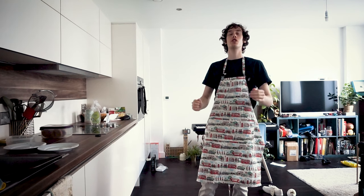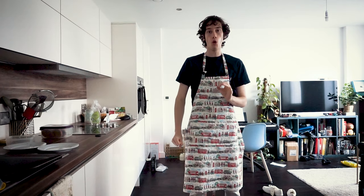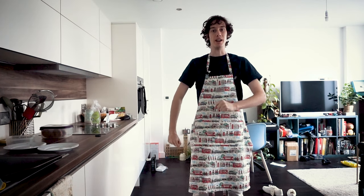Hello everyone, and today we're going back to my home country, the Netherlands, for some old, classic apple pie.